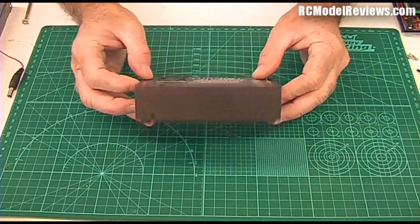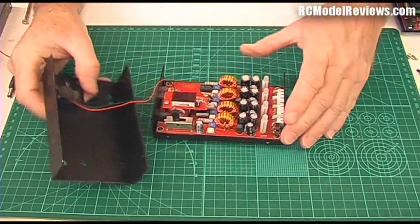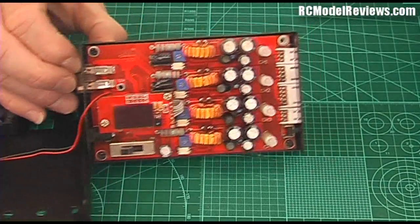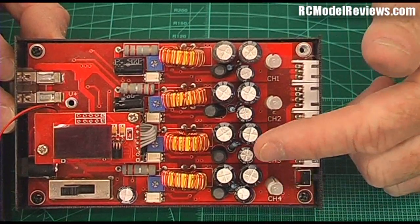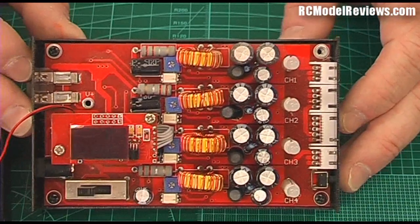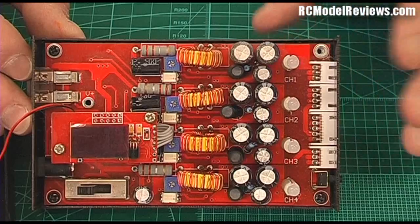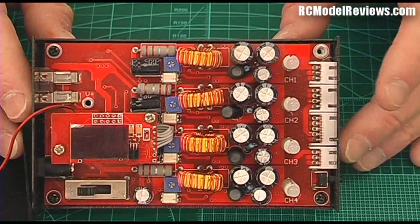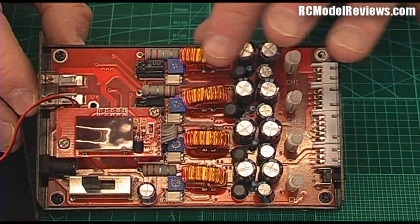Let's have a look inside — I've already undone the screws so we can pop the lid off. You can see each individual cell has its own charging section, which is actually quite good. Traditional multi-cell chargers charge everything and then bring down the high cell, so you can overcharge ever so slightly. These charge each cell individually, so once the battery gets near full it just keeps charging the cells that need a bit more juice. That's actually very good.